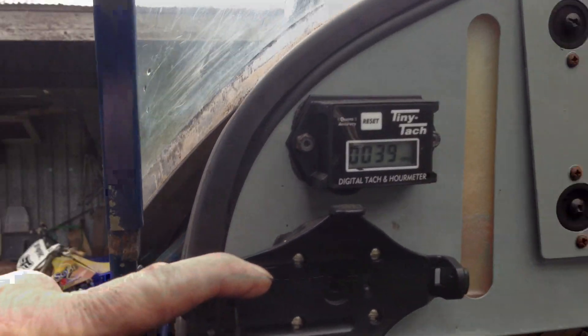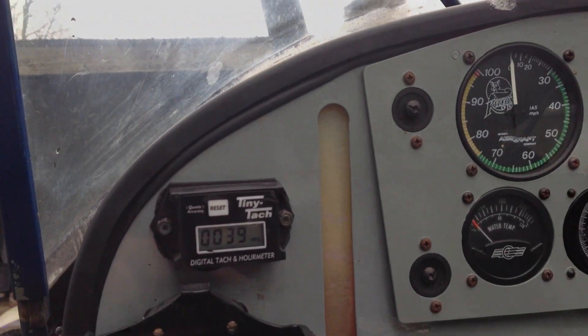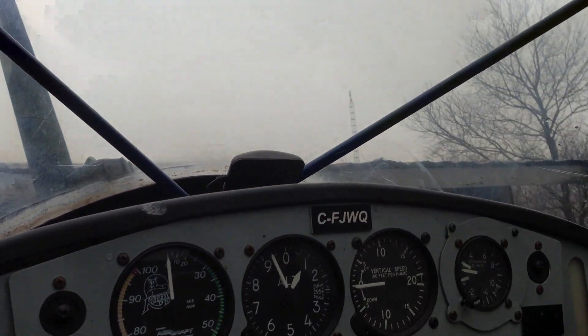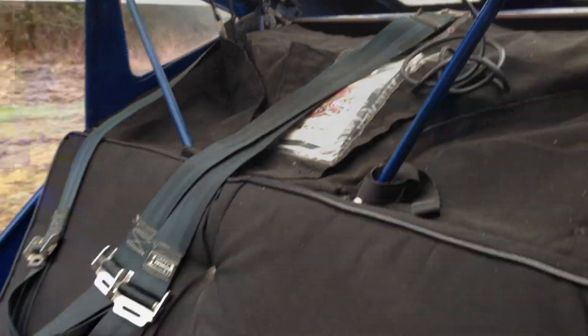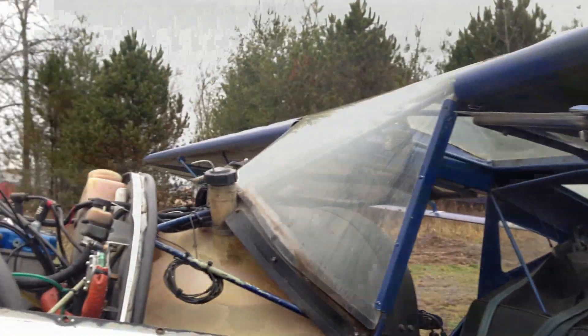He's got a Garmin 296 for this one, the tachometer — 39 hours in the plane — there's a fuel level right there, temperature gauge, all the equipment you need. Got a compass up there and intercom. Beautiful. This plane is nice and it's ready to go. He has got this on sale for a cheap price of seventeen thousand dollars, which I think is a pretty good deal.